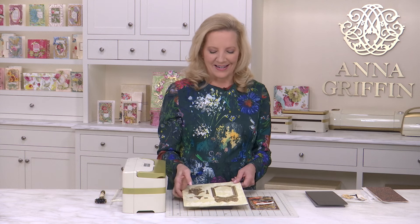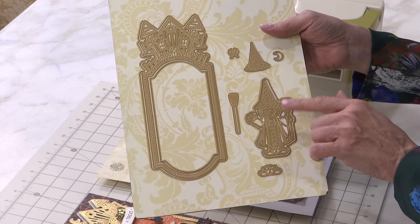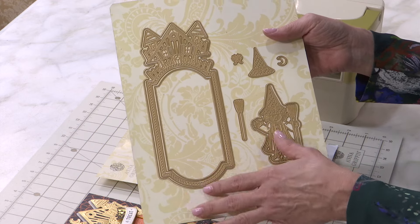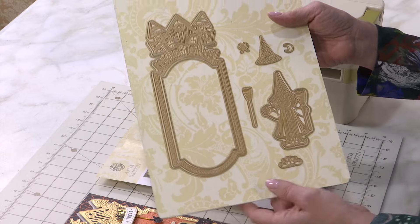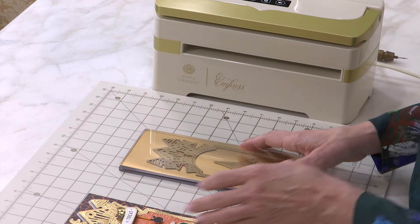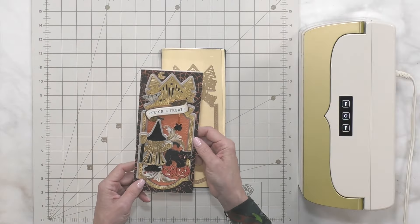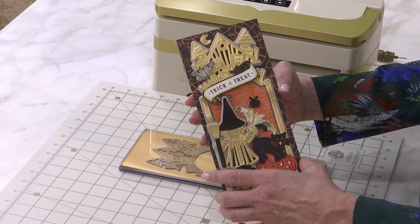Welcome to Charm School. I'm Anna Griffin and this is our Slimline Witch Dies Made Easy — good witches only! Here in our Halloween card making, that is going to be easily achieved with this adorable little die set featuring a little character witch, a fun house, a broom, a hat, a little moon, a spider, and some great little shoes. This die set is brand new for this season and can be used to create not only slimline cards but cards and treat bag decorations of pretty much any size.